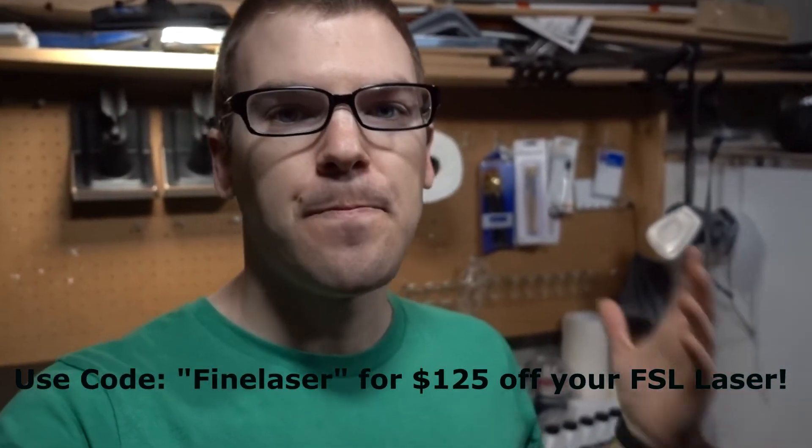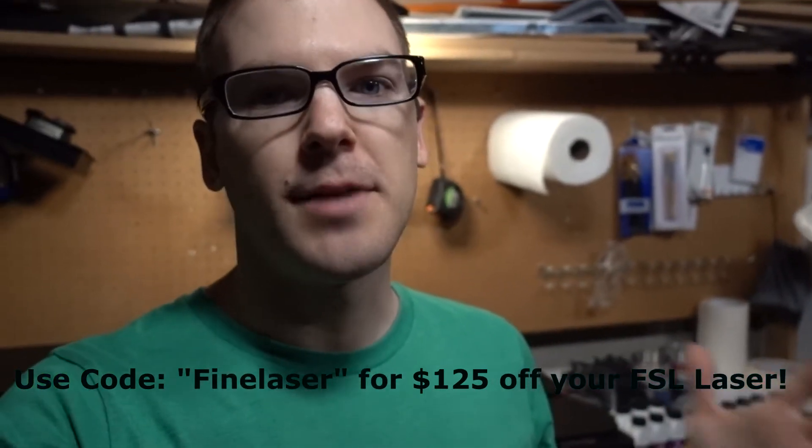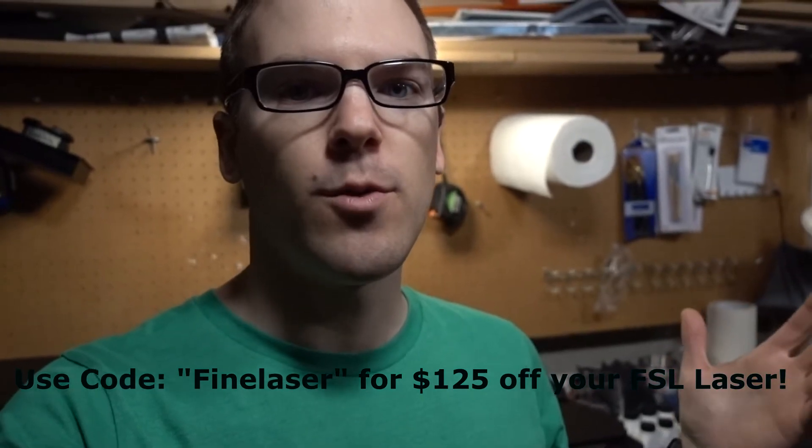Hey guys, Kevin here. I wanted to do a quick little video of me engraving some glasses just so I can show you a little bit about the workflow and what that looks like once you've got a program up and running and just sort of swapping glasses in and out.